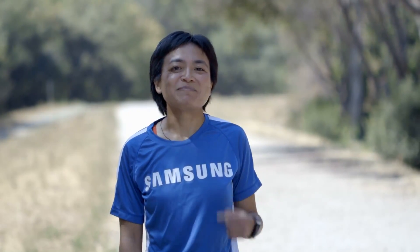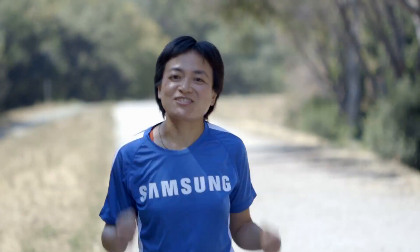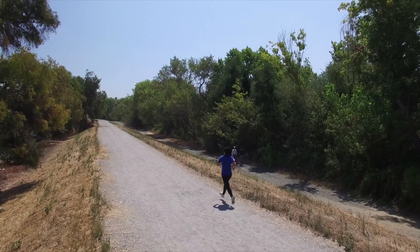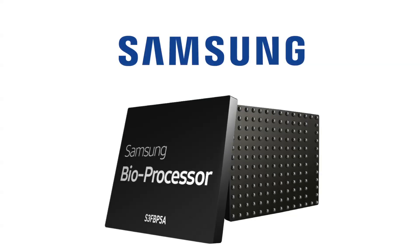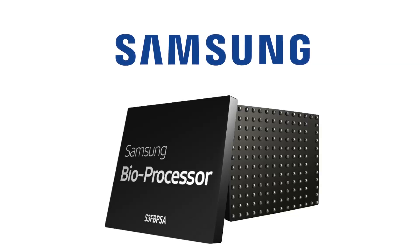Samsung bioprocessor — it helps me get better results, faster. Samsung's bioprocessor: an integrated low-power health and fitness chip solution for the wearables market.